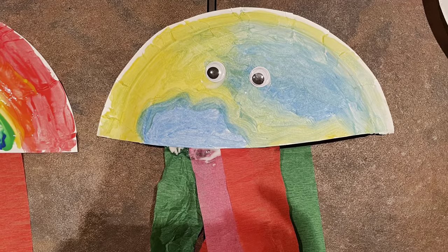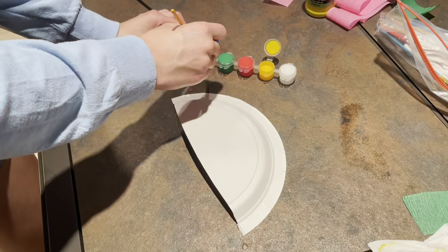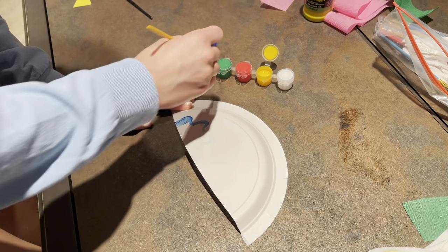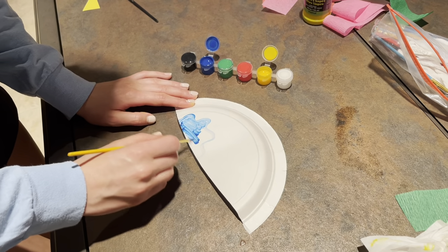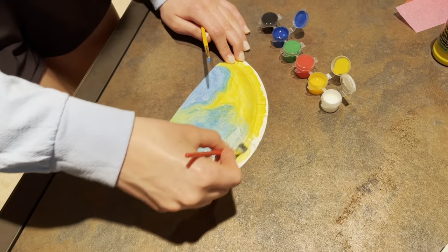Hi, so I'm going to walk you through how we made this jellyfish. We started off just by painting the jellyfish however we wanted. We used blue, yellow, and white for our jellyfish, and we just painted it however we wanted it to look. You can do whatever you want with the designs and everything. This is what our jellyfish looked like as we were finishing up.